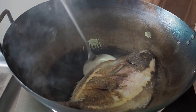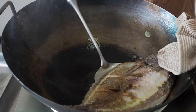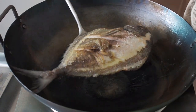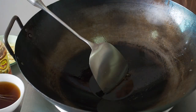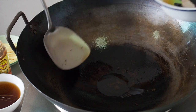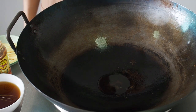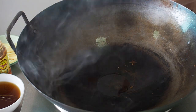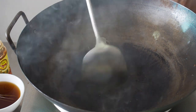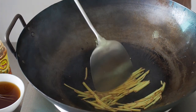When both sides are lightly brown, remove the fish. You will likely have quite a bit of oil left in your pan. Remove the excess oil, leaving about 2 tbsp of oil behind. Heat up these 2 tbsp of oil. When it is hot, add in your shredded ginger. Fry it till it is fragrant.